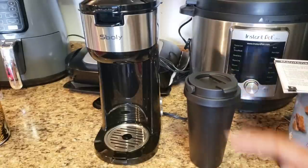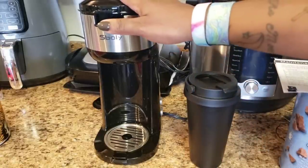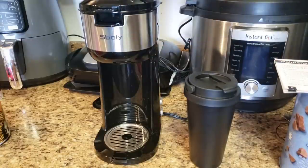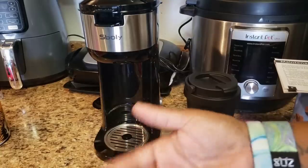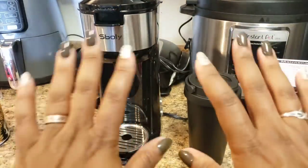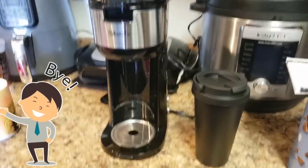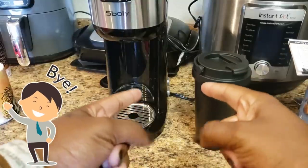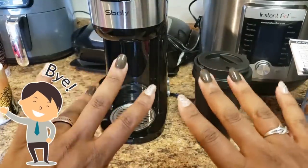Thank you guys so much for watching. If you have any questions, comments, or concerns about this coffee pot, please leave them down in the comment section and I will try to answer them to the best of my abilities. With that said, I must bid you adieu — but not before reminding you to wash your hands, don't touch your face, keep your six feet, and always try to be kind, be courteous, be cool. Bye guys!